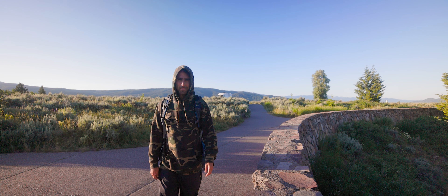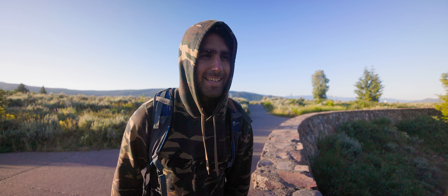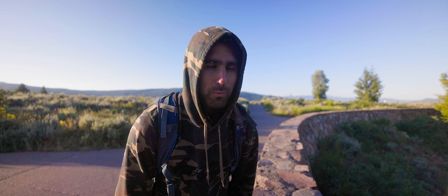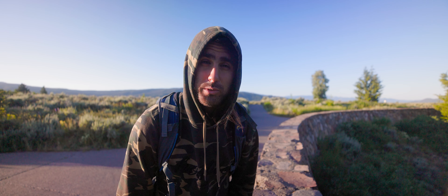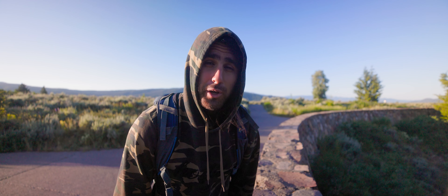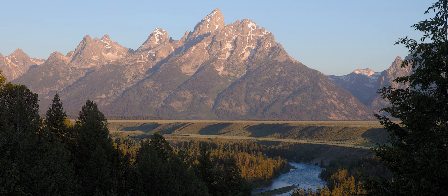Good morning squad. Welcome back to the Tetons for another episode. I didn't necessarily want to say I overslept this morning, but I essentially forgot to set my alarm. So I woke up kind of late, and my original plan for sunrise — going to Oxbow Bend — didn't really have enough time. So by the time I got out of the campsite, the sunrise was already going on. I just came down the road to the Snake River Overlook, which is still very beautiful and is where Ansel Adams took his infamous photograph of the Tetons and the Snake River.